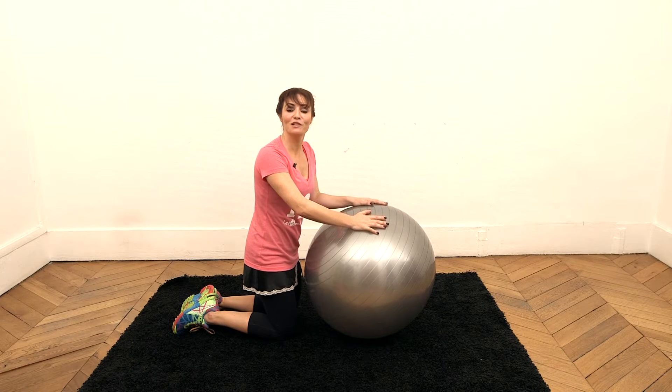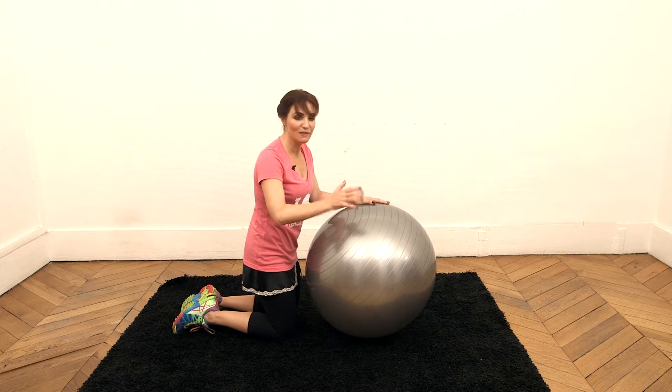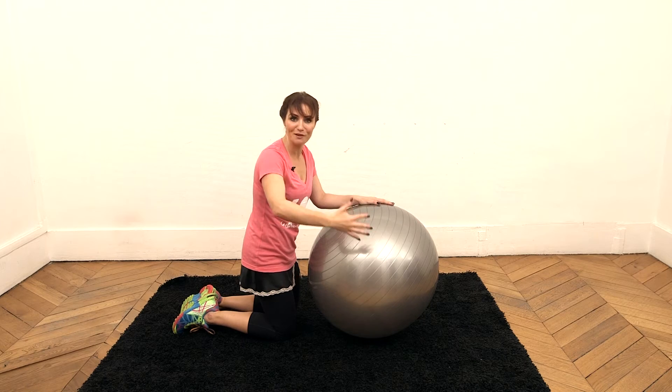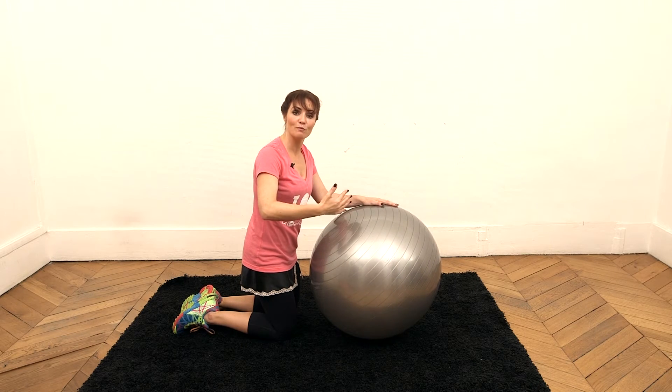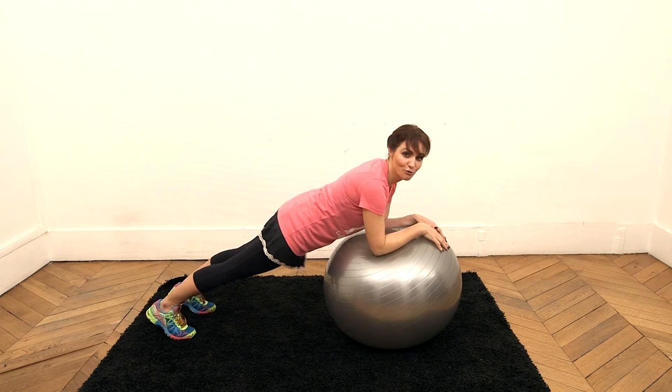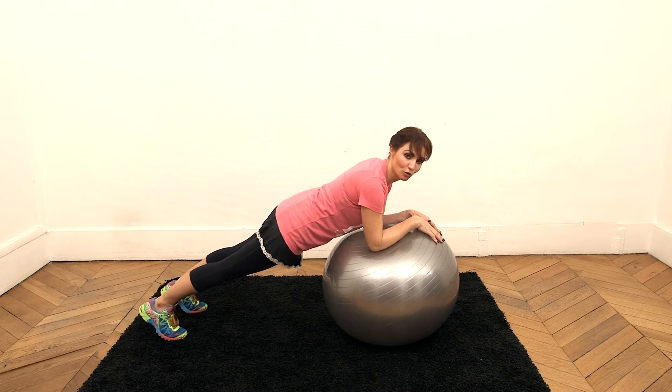Last exercise. For this one you will need a Swiss ball — if possible 55 cm diameter to be correctly aligned with your body. We're going to do an active plank. Rest on your forearms on the Swiss ball. Extend your legs behind you. Flex your feet — the legs are straight, the back is straight, tight abs, resting on your elbows.